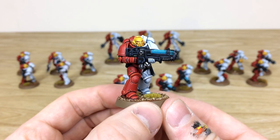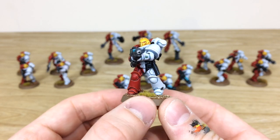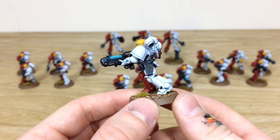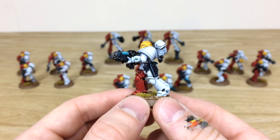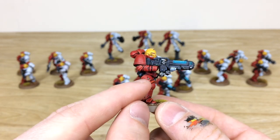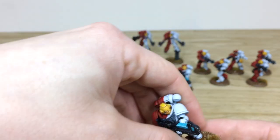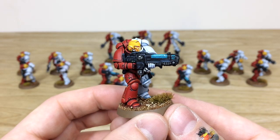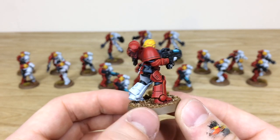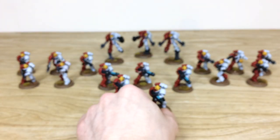Really clean finish as expected across all the Hellblasters — all the extra little details painted, with the little dials and buttons on the wrists done in a nice complementary green gem lighting effect. Even the little ones on the legs are all painted. Pulling the whole squad of five forward, the consistency from model to model is really lovely — a super clean finish maintained throughout the squad.